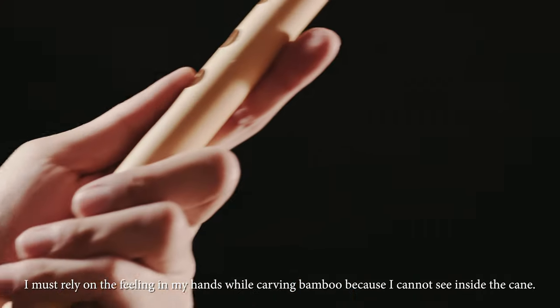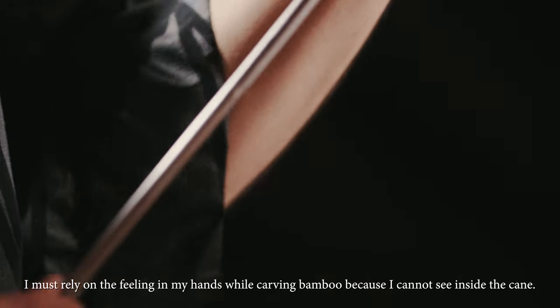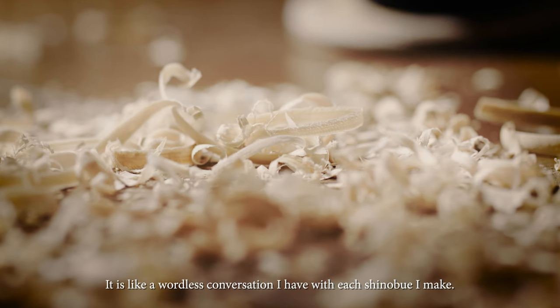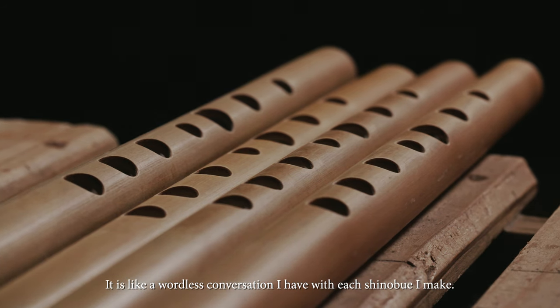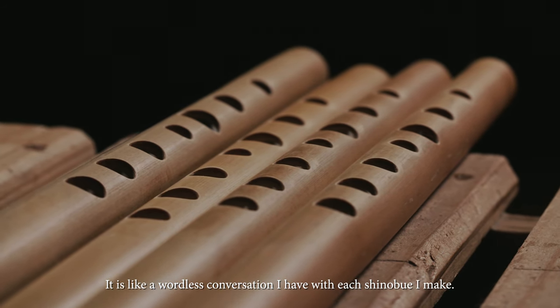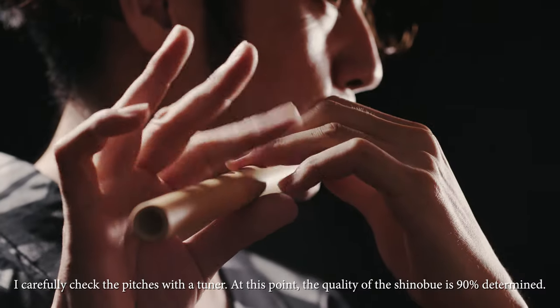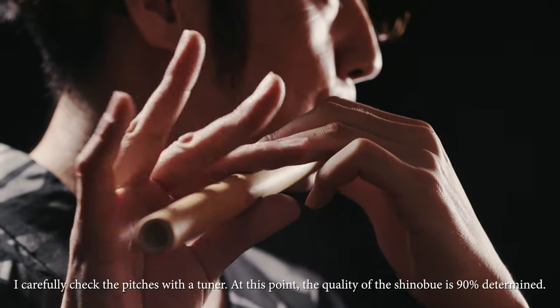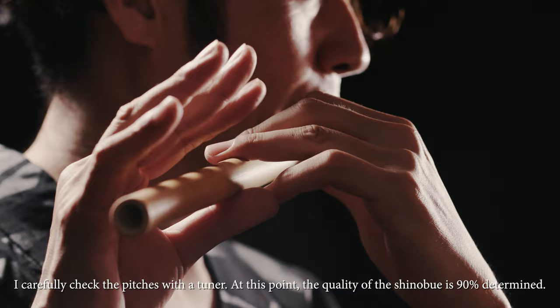I must rely on the feeling in my hands while carving bamboo because I cannot see inside the cane. It's like a wordless conversation I have with each Shinobue I make. I carefully check the pitches with the tuner. At this point, the quality of the Shinobue is 90% determined.